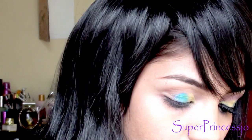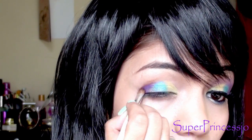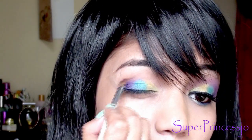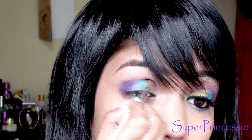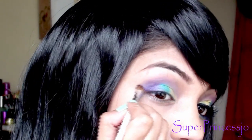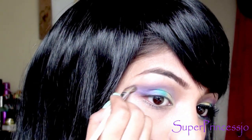Now I'm going to take this ELF angular brush and take the purple eyeshadow and apply it on the outer corner of the eyes in a V shape, highlighting the hollows of your eyes. Blend it with the blue eyeshadow. Once you apply the purple on the outer corner, blend it upwards to the crease line, then below your brow bone, and extend this purple eyeshadow all the way up to your brow bone.